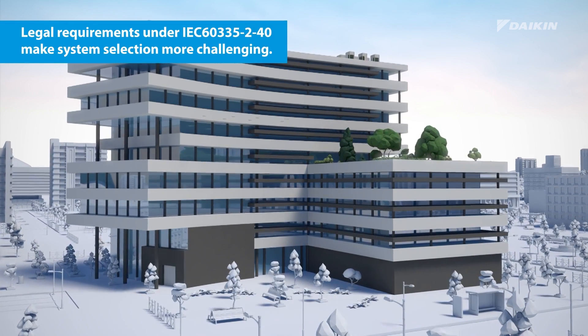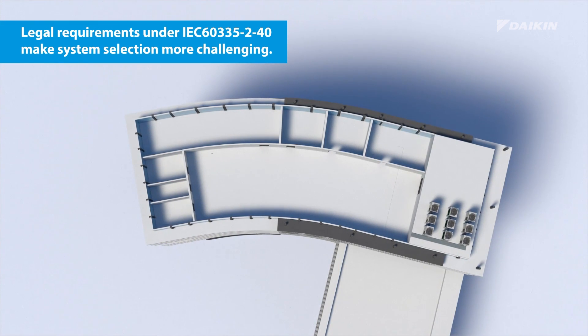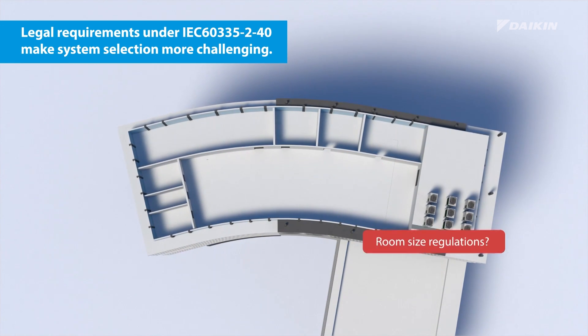Legal requirements make system selection more challenging. You will have to consider the remote possibility of a leakage, think about refrigerant concentration, and look out for room size regulations.